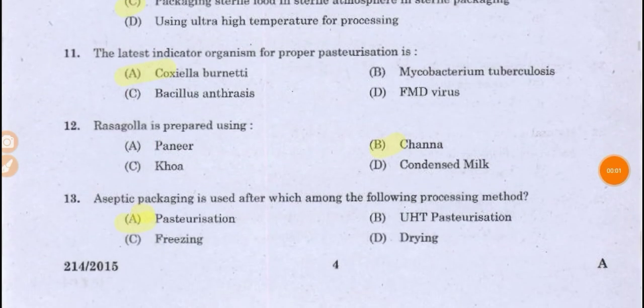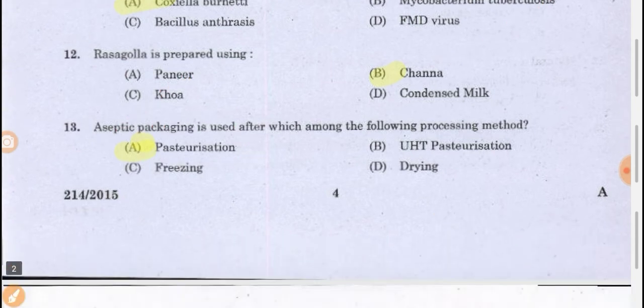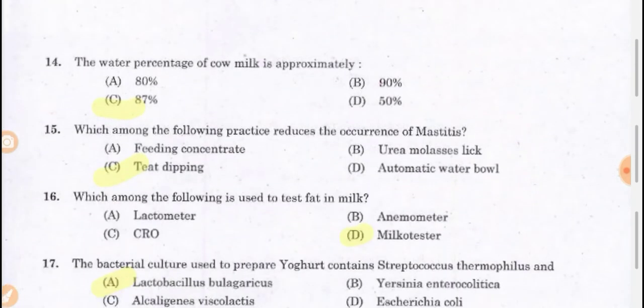Rasagula is prepared using chena. Aseptic packaging is used after pasteurization. The water percentage of cow milk is approximately 87 percent — this refers to normal natural milk, not adulterated milk.